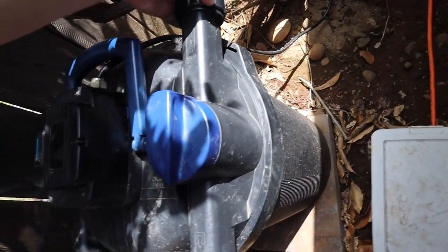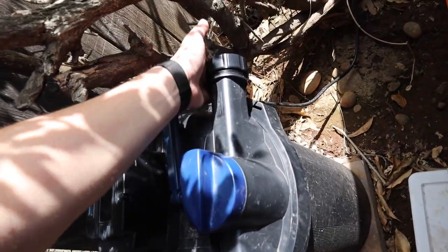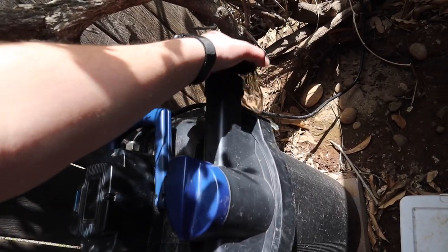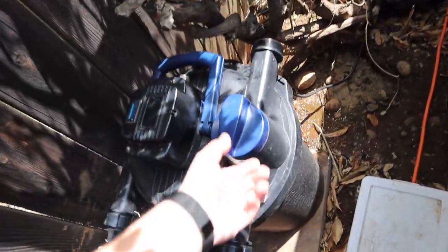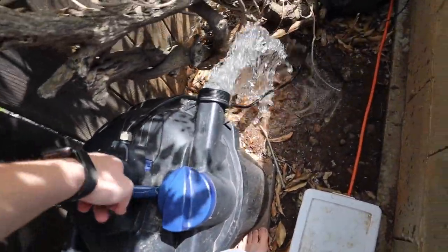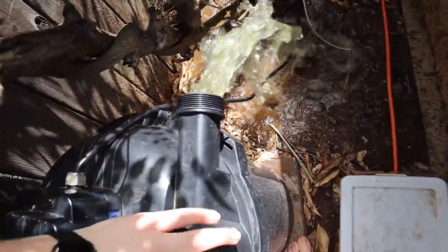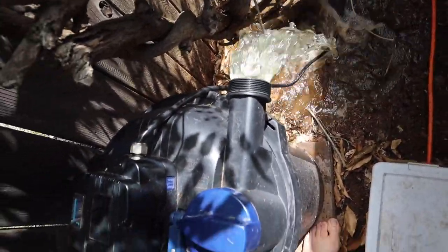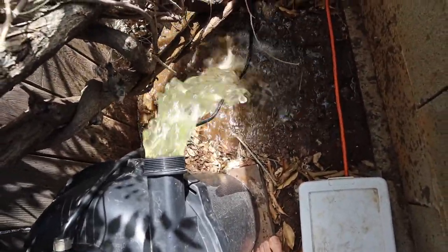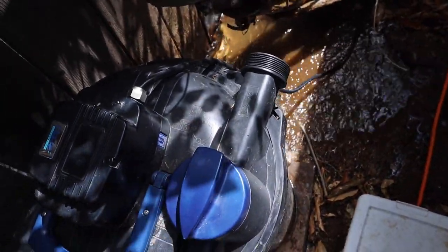Back here at the OASE canister filter, we're going to backwash it. We start by unscrewing this little cap, which is just a water release cap. Then we turn this to backwash and start lifting this little lever to pump all the dirty water out — the water will change colors. We turn it to backwash the other way and keep going until the water runs almost clear, then flip it back to send water into the pond.